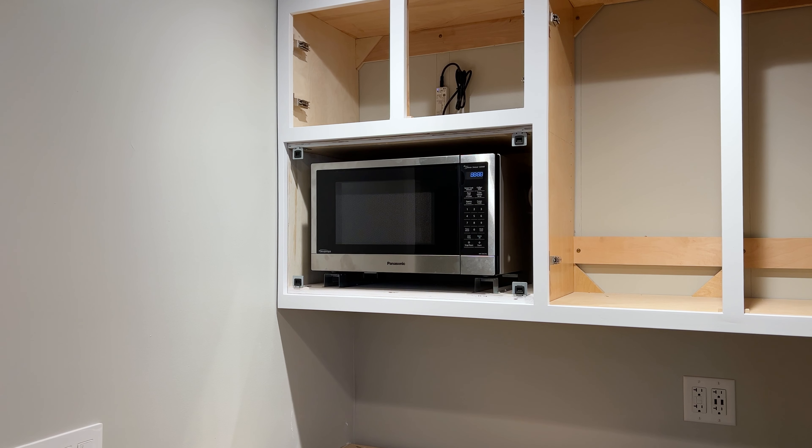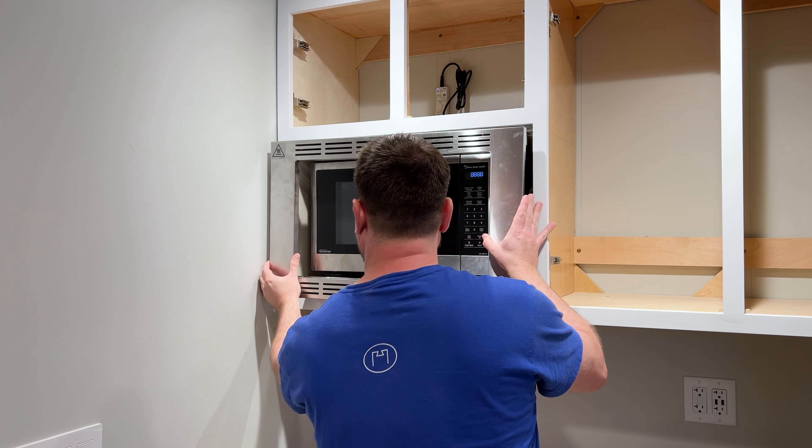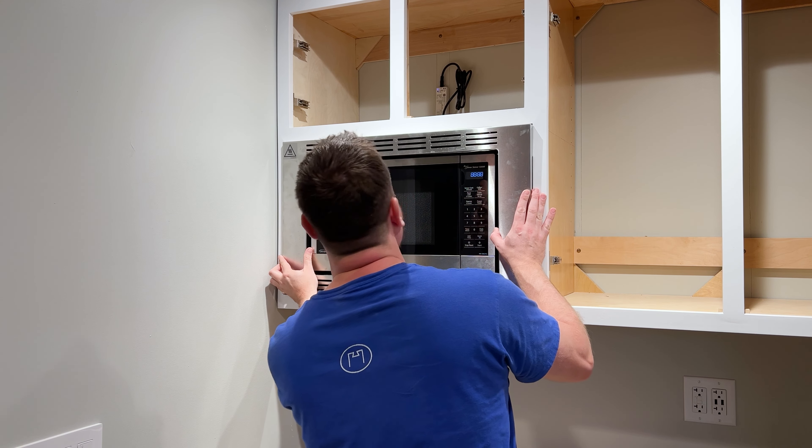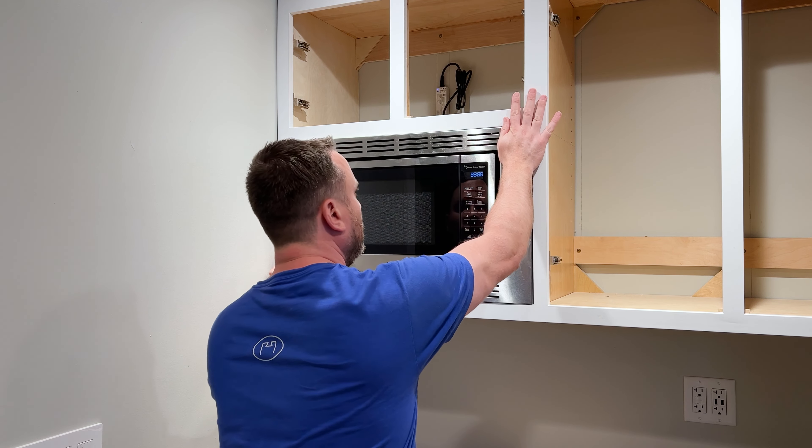If you're interested in learning how to install this microwave and trim kit, I'll put a link to that video right here and also in the description.